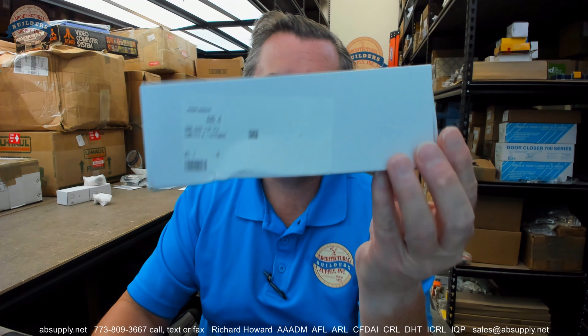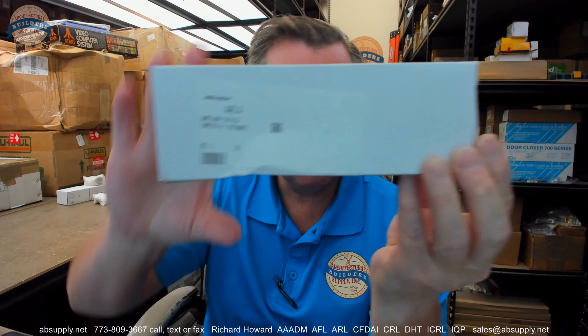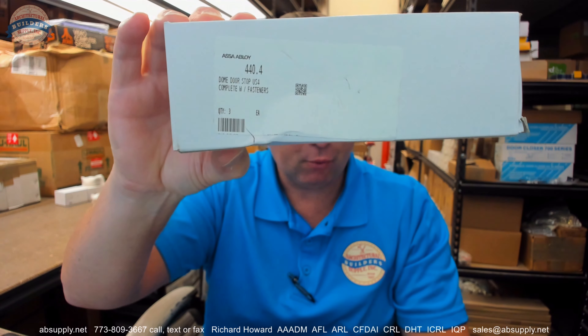Hello, my name is Rich Howard, owner of Architectural Builder Supply. This video is to bring you a closer look at the Rockwood No. 440 in a US-4. This is a dome stop in a satin brass finish. Let's take a closer look at it.